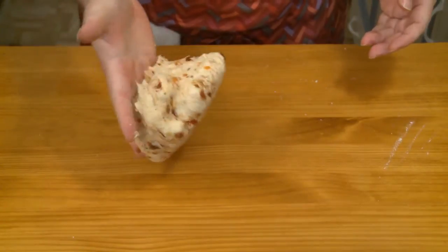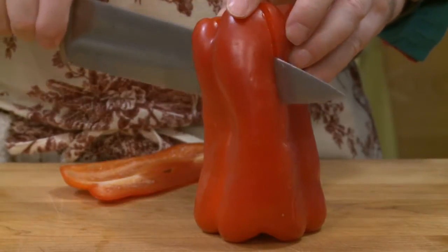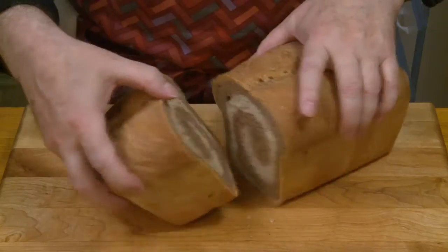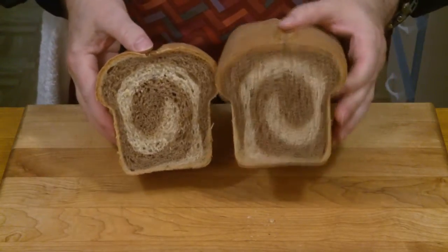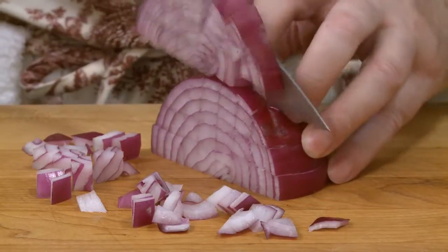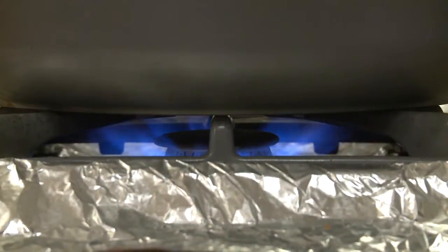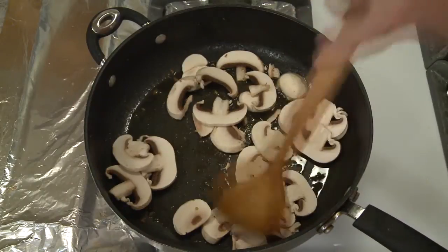You don't need a luxury kitchen to prepare gourmet meals. With a modest kitchen and some standard equipment, you can cook food that you would be proud to serve. All you need is a few helpful kitchen techniques, the ability to follow a recipe, a passion for food, and a fascination with cooking.